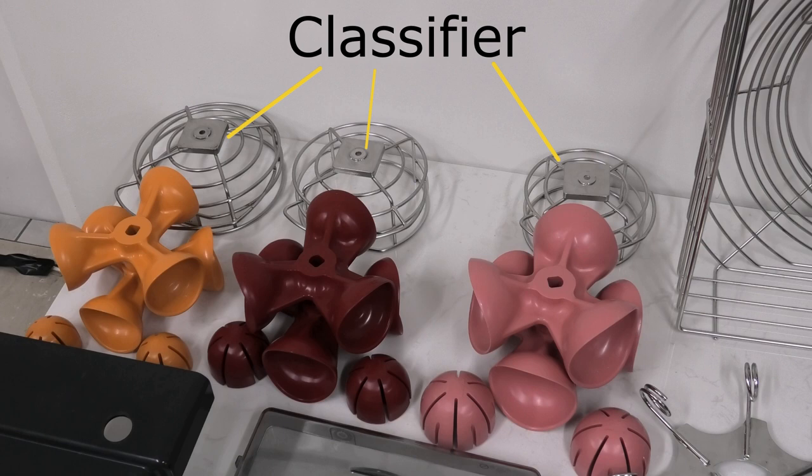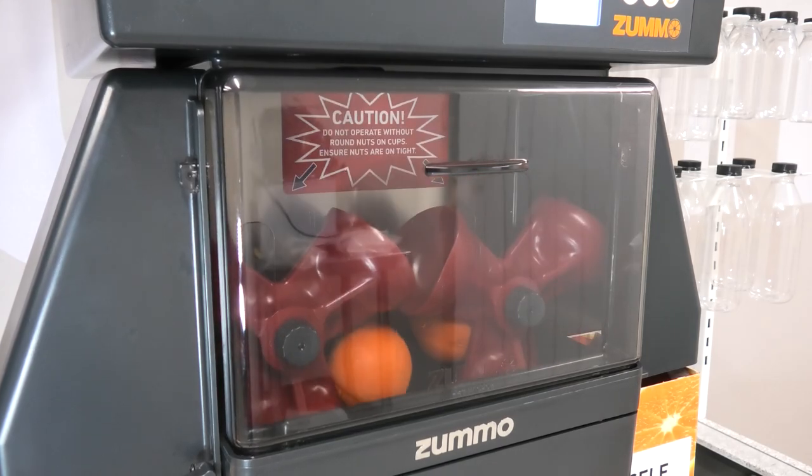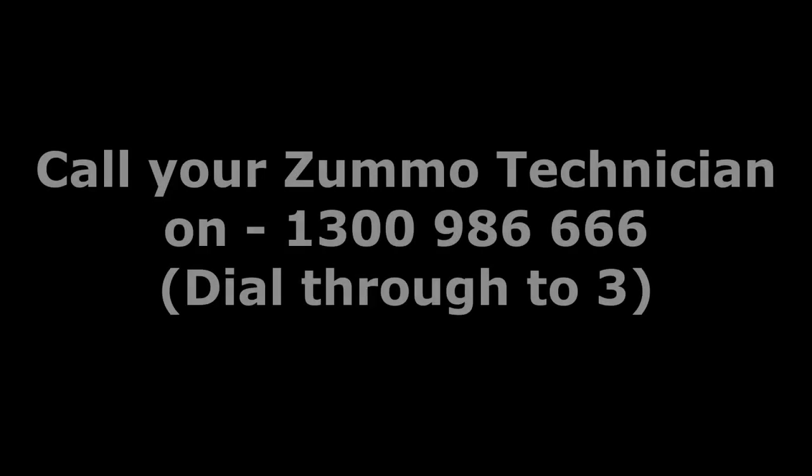Please note that an incorrect size classifier can also result in fruits being dropped down out of timing. If the circlip is broken, or if the machine still appears to be out of alignment, then it's time to call your Zumo technician.